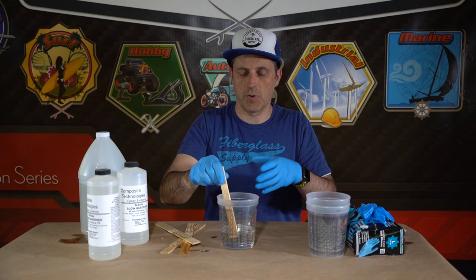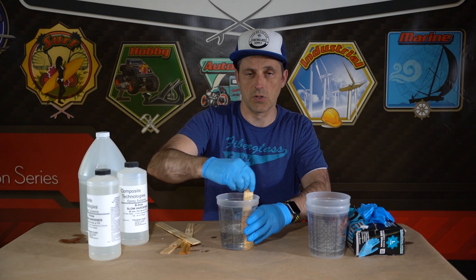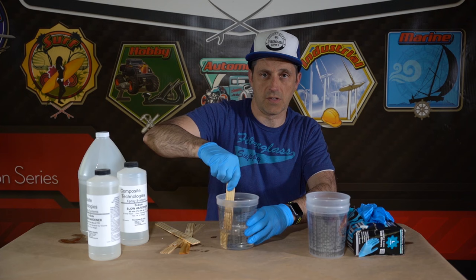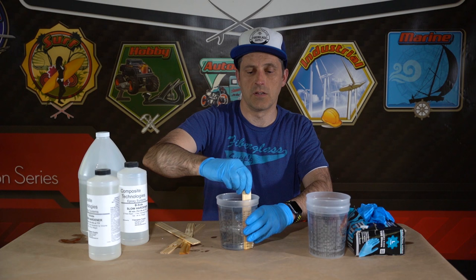This epoxy is very low viscosity and it's pretty easy to mix, but some have high viscosity A-sides and they can be a little more difficult to mix. So you really want to pay attention — scrape the sides, scrape the bottom, and with higher viscosities I'll even scrape off the stir stick and remix all that in so that we know we've got a good mix. Mix for two minutes, scraping sides and bottom, changing up your stir pattern.